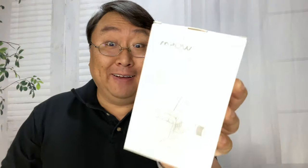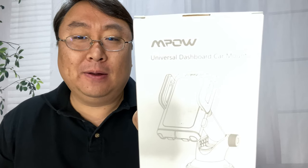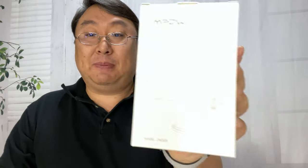What's happening Panda Nation, Peter from Panda here. I was looking for a cell phone holder that can mount to the windshield, so I picked up this — it's the MPOW. I've had a lot of luck with MPOW stuff in the past, so I thought I'd pick this up. This is a suction cup phone mount.